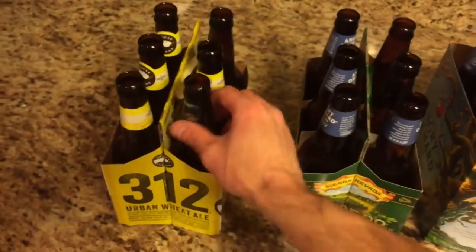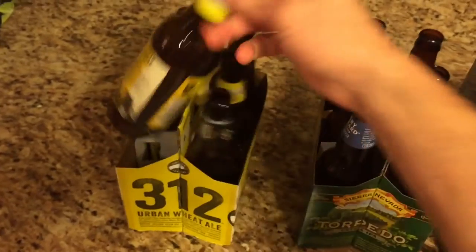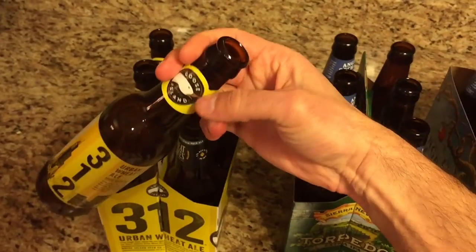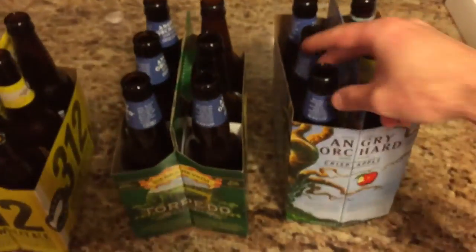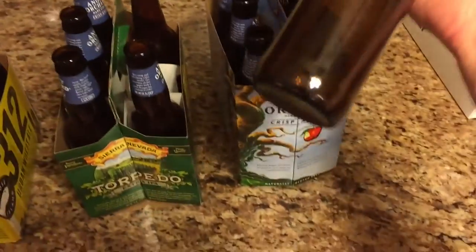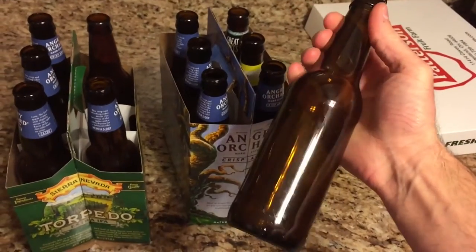A buddy of mine at work is always making beers and hooking me up with a six pack here and there. I've been saving my pop tops so I could take the labels off and give him some more bottles. That way he makes more beer and I benefit from that. I'm going to show you how I make them look like this without the use of chemicals.